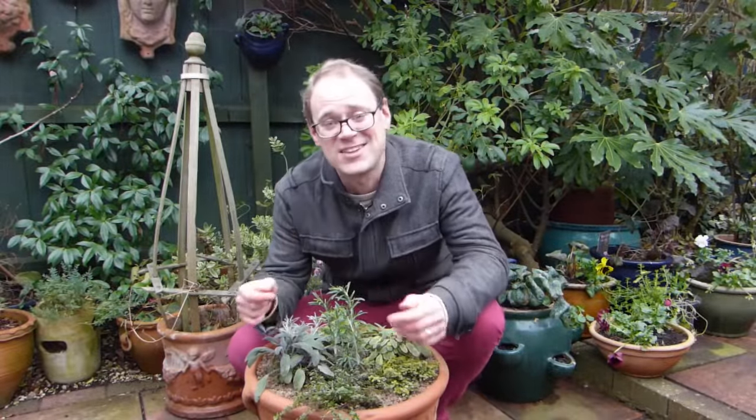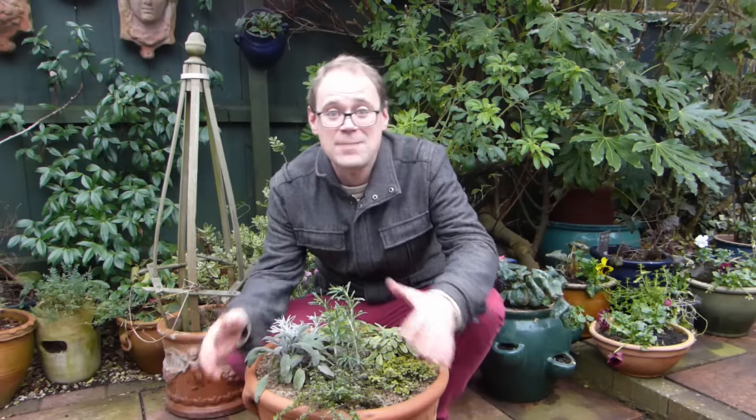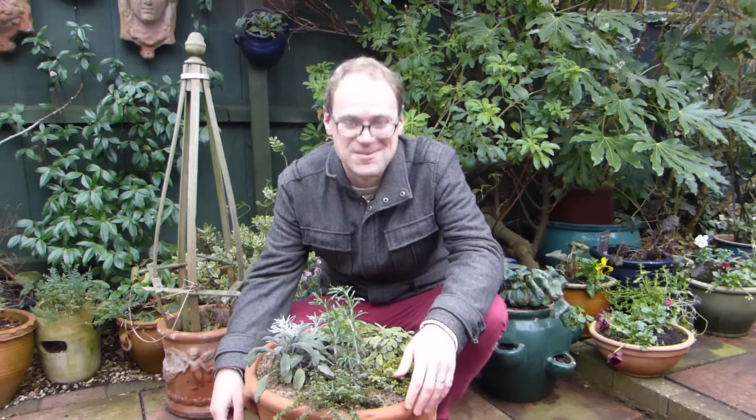Having fresh herbs to hand like this is just brilliant, and they look so fantastic too. Please do share your tips for growing herbs below — perhaps you have a favorite combination or a particular variety that you'd recommend. Let us know about it. And if you'd like more gardening ideas, don't forget to subscribe. I'll catch you next time.